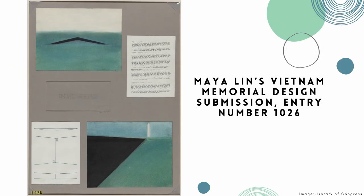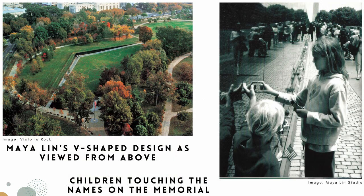Maya did something totally different. What do you notice about her design? What is it made of? What details do you notice? What shapes do you see? After the initial controversy passed and the monument was built, people saw and understood that the memorial allowed visitors to reflect and pay their respects to the lives lost during the Vietnam War.